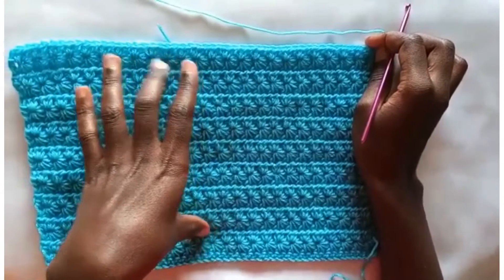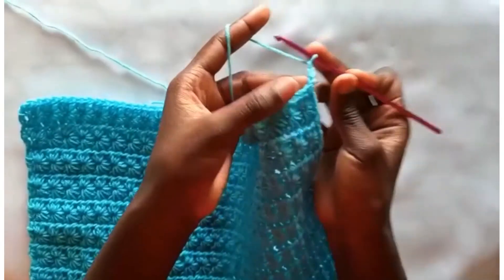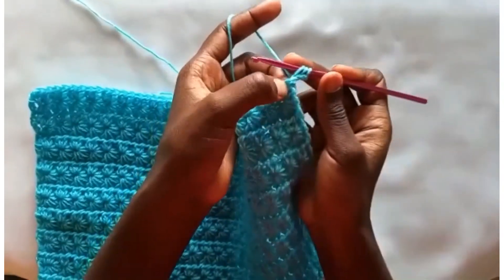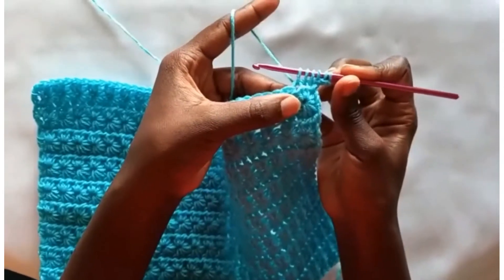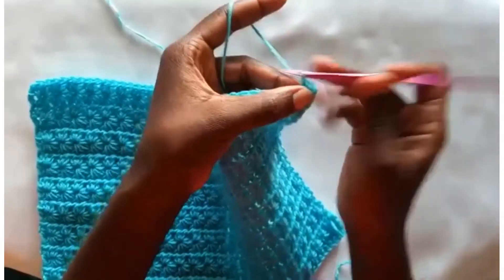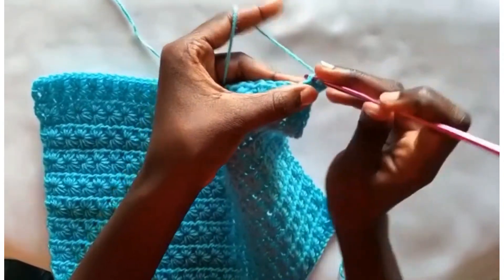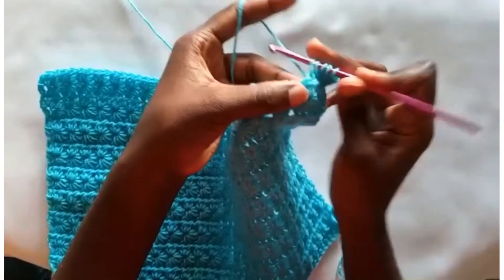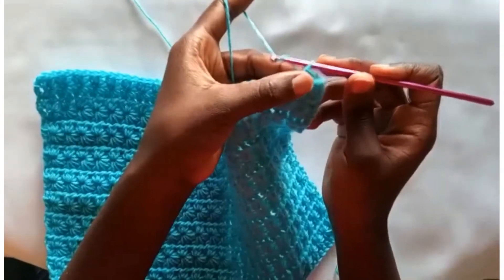Just to remind us what we have been doing: when you repeat these 2 rows, you chain 3, insert your hook into the 2nd chain, pull through, into the 3rd chain, pull through, and work into the 1st, 2nd, and 3rd single crochets — 6 loops on your hook. Yarn over, pull through all 6 and make 1 chain. Then work into the eyelet, into the body, into the previous single crochet, and into the next 2 single crochets. Yarn over, pull through all 6 and make a chain.